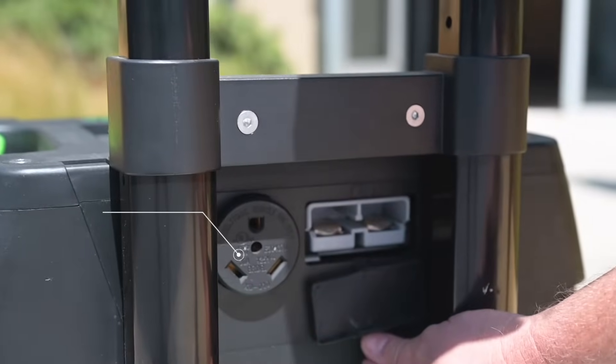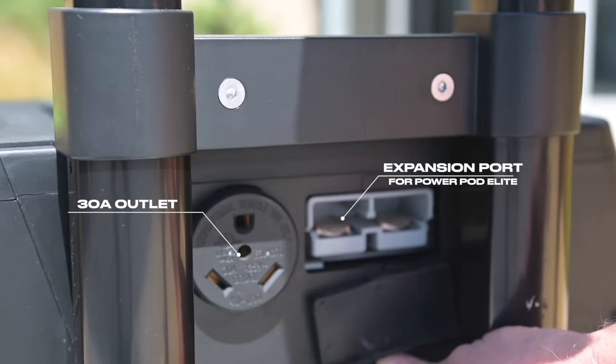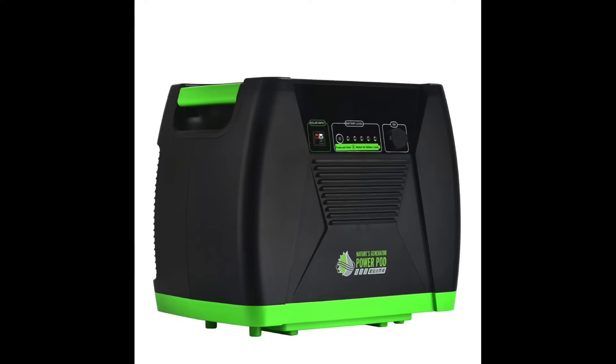As we just mentioned, the Elite includes a 30 amp outlet on the back of the generator. It also includes an expansion port, perfect for when you want to expand your system with a PowerPod Elite.